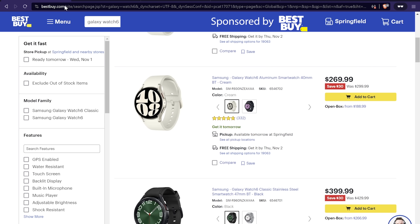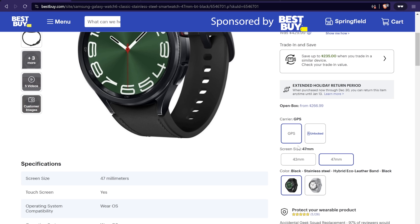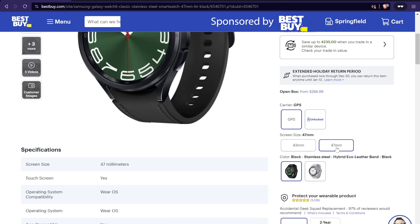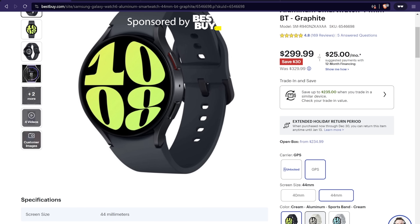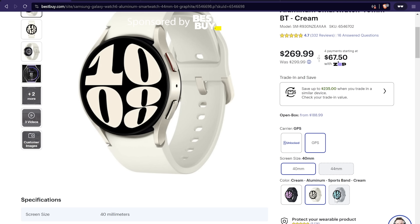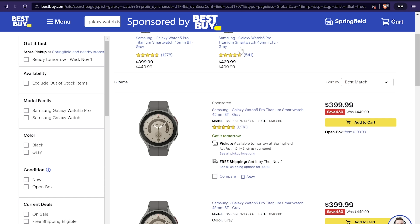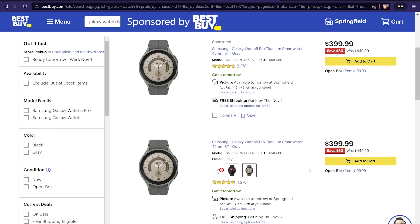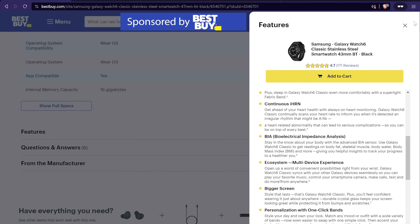Going back to the Watch 6 and Watch 6 Classic, I mentioned there were different colors and different sizes, and we can check those out on Best Buy's site as well. You can choose GPS only or GPS with cellular connectivity, and the smaller or larger version. There are two different colors for the Classic versions. The regular Watch 6 has three different colors but only two per size — the cream version is only available in 40mm. The Watch 4 has three colors: black, gold, and silver. And the Galaxy Watch 5 Pro is available in just two colors: gray and black.